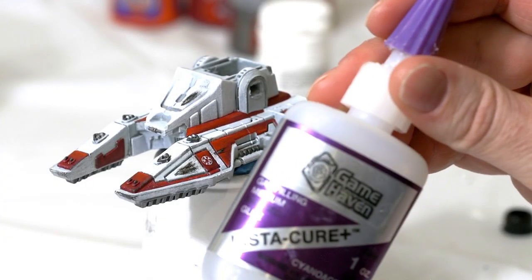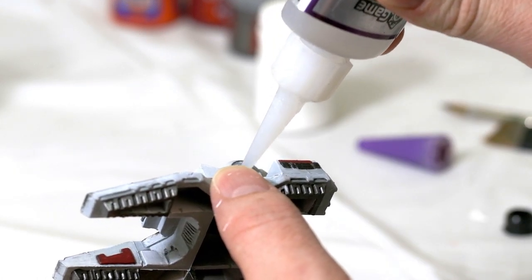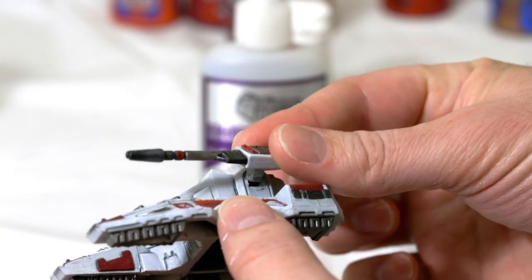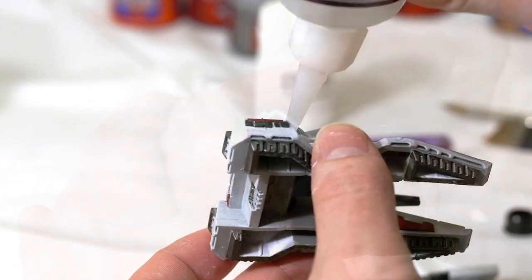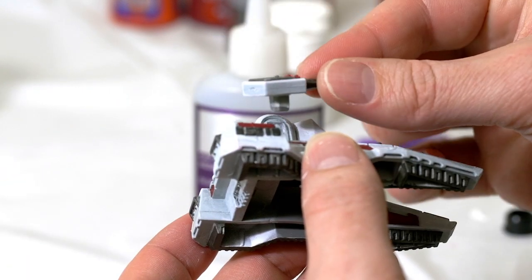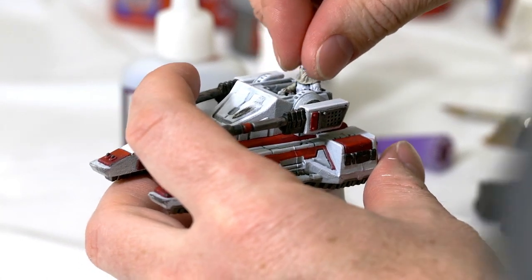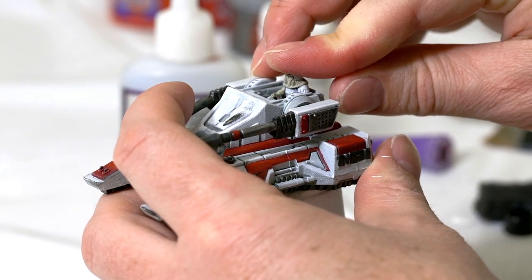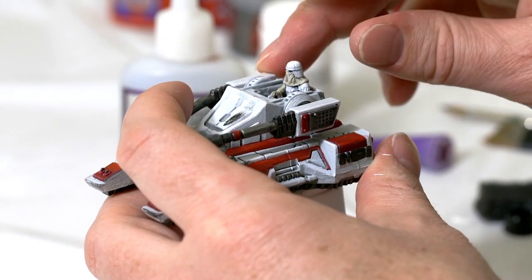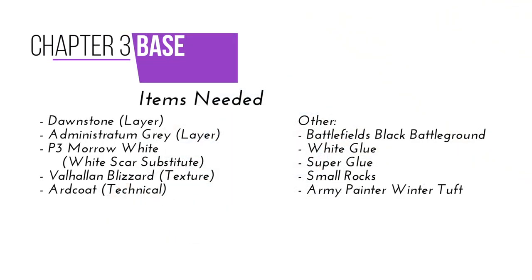Now I'm going to go ahead and start gluing things together. Taking some super glue, I'll put some inside the tank where the turrets go and press those turrets in. Try not to get too much glue — you don't want it to ooze out. Then I'll put a little bit of glue on the bottom of the Snow Trooper and put him inside the tank, pressing him in firmly. Let that glue dry for a good 30 minutes, then we will move on to the base.